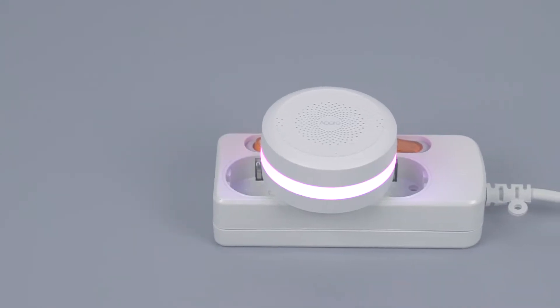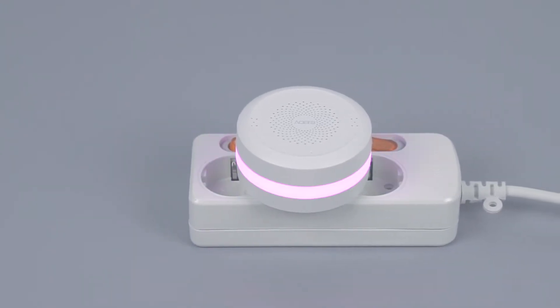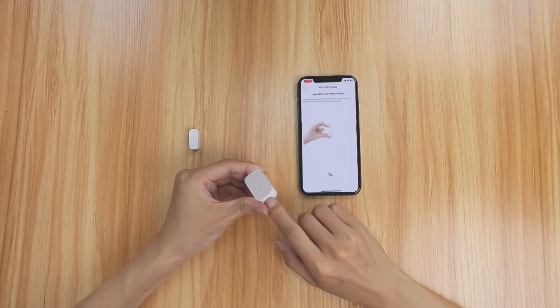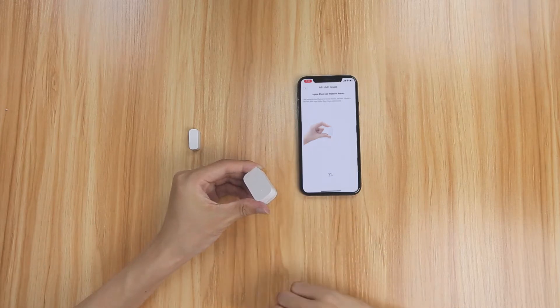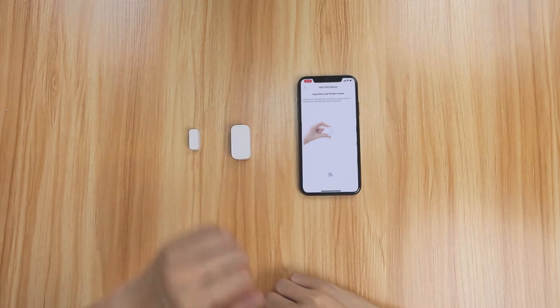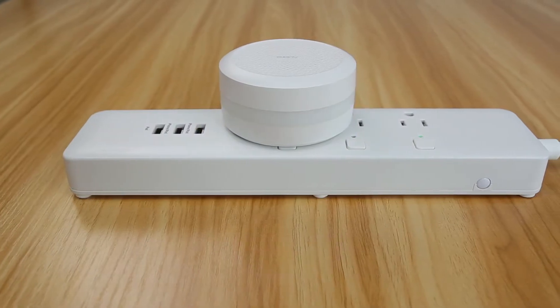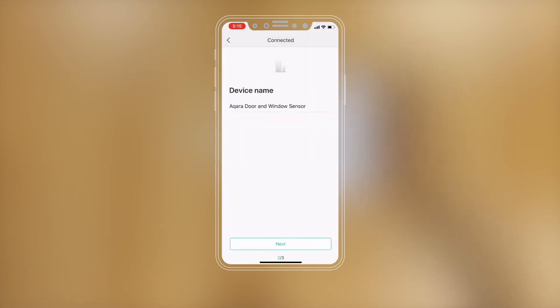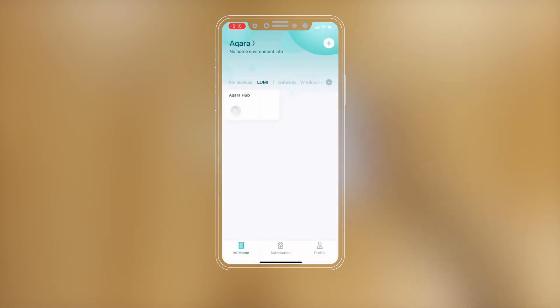If the hub makes a voice prompt, ready to connect to child devices, long press the reset button for 5 seconds until the blue light blinks 3 times, then release. When you hear the hub voice prompt, child device connected, the accessory is successfully added to the network.